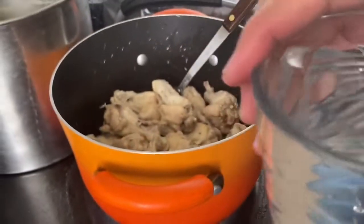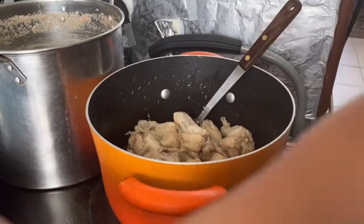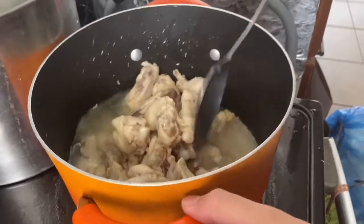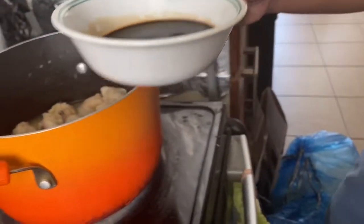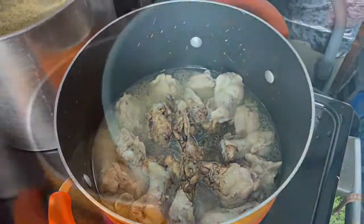Now guys, I have to put water. Let it sit there and make it boil. We'll have to wait a few minutes. Okay, now guys, we'll have to put the soy sauce and the vinegar.